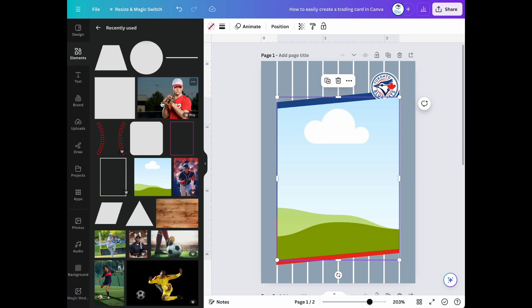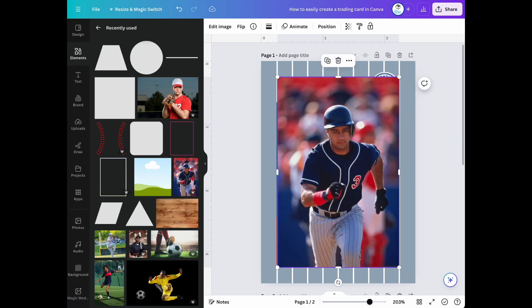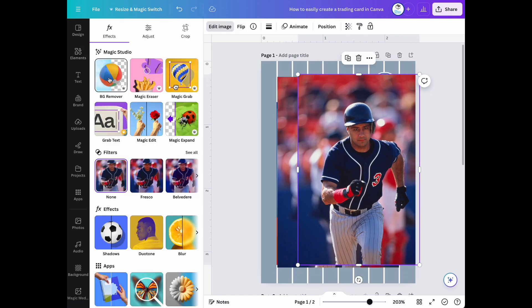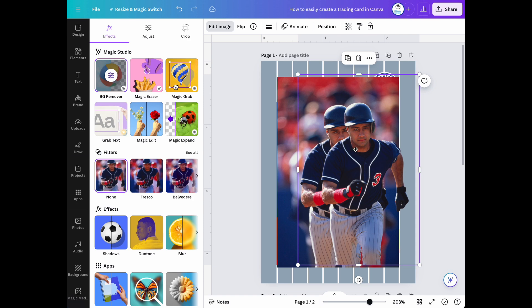Now let's add an image of a baseball player to our custom frame. Let's duplicate the image and remove the background so we can have the image come out of our frame alone.